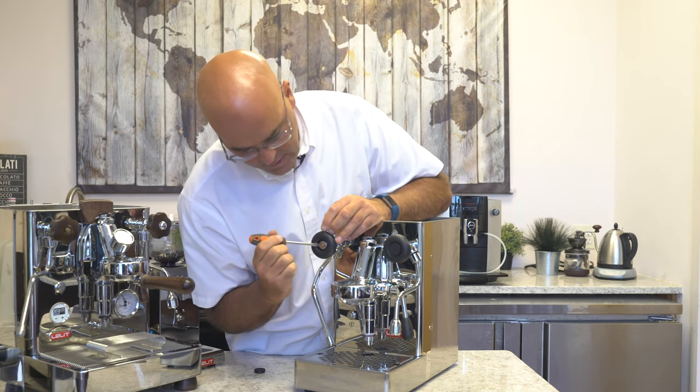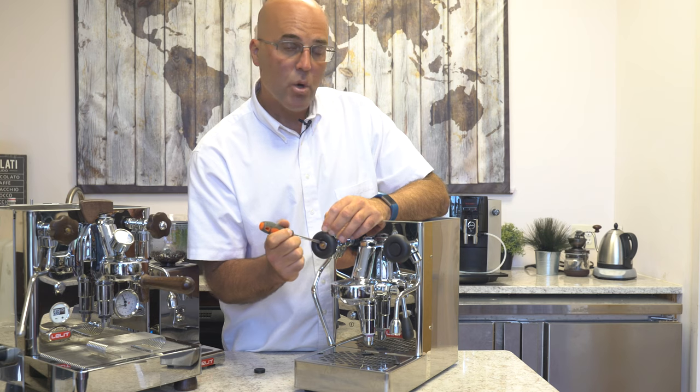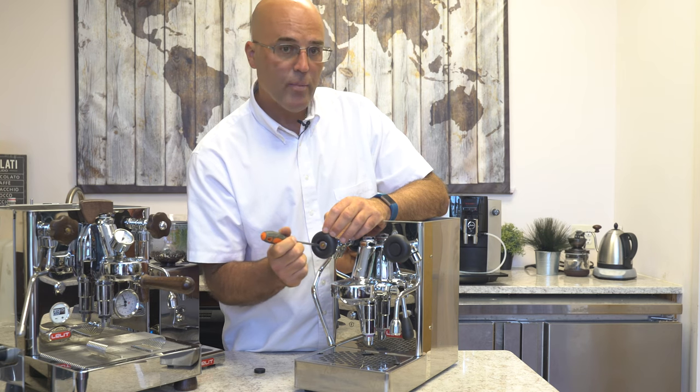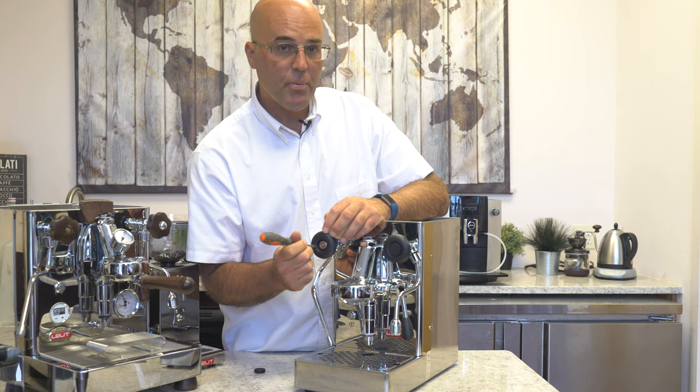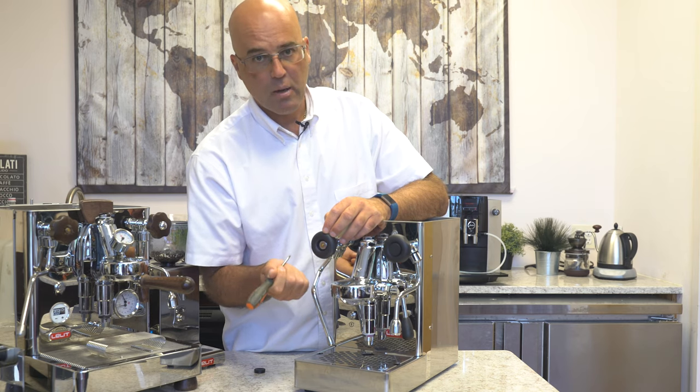...we have a C-clip, and there's some washers behind it. So we're going to show you how to remove the C-clip. Sometimes that C-clip pops off and you can put it back on, sometimes you need a new one. We'll show you how to remove it, and we'll show you how to put it back on.